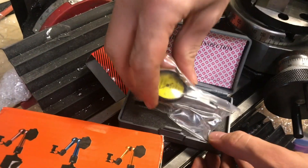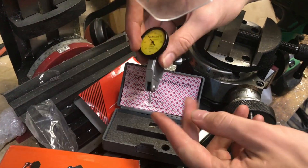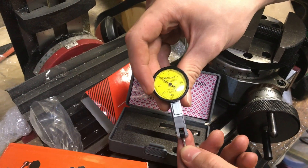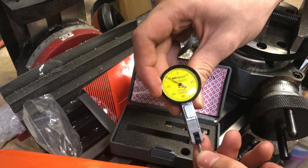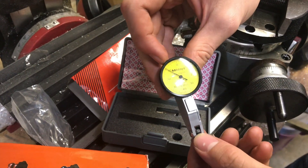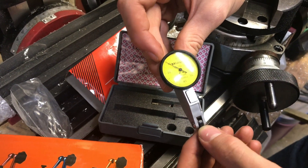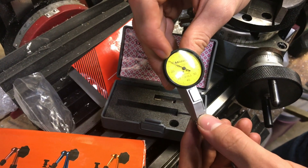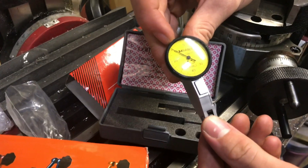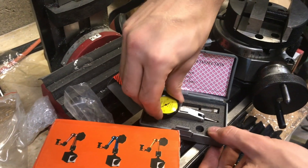As the needle moves up and down, you can see the dial spins. The lines around the edge measure in 0.01 millimeters, and if you're using inches, that's about four tenths of a thousandth for each line. So it can get pretty precise, depending on how precise you need it.